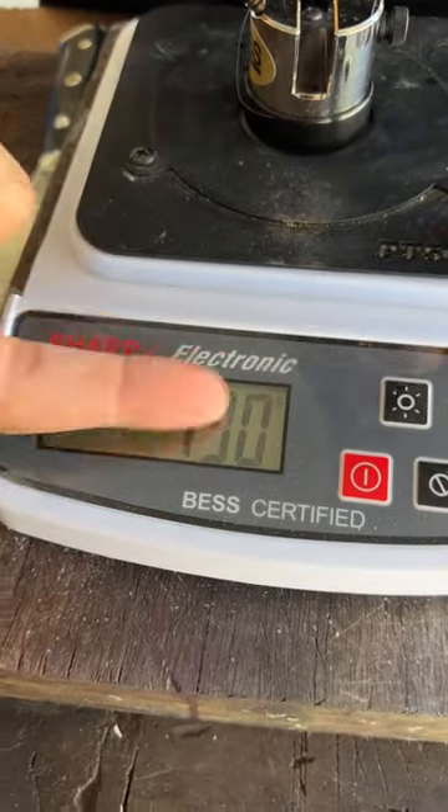The obsidian reached 130 grams of pressure. Anything on the 300, sharp. This is quite sharp. But can we beat it by using a cleaver?